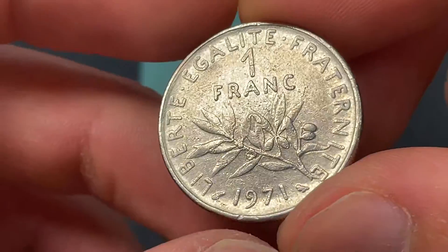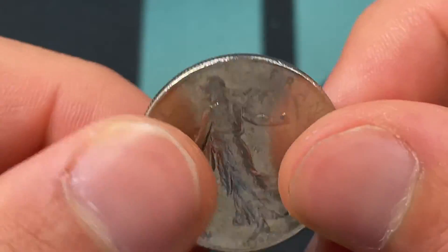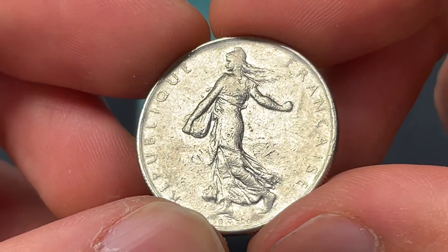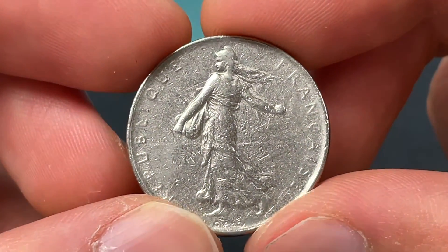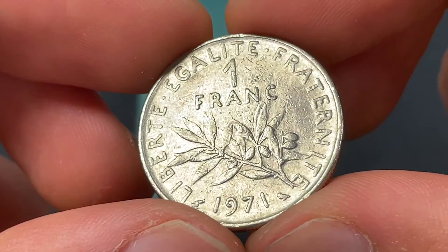So you'd have to find an actual buyer or maybe put it in a world coin lot. If it's uncirculated, you could get three or four dollars, but a lot of them were quite worn because very few people were saving these as uncirculated. But if you have a really nice example, you never know — it could be worth a little bit more than you think.